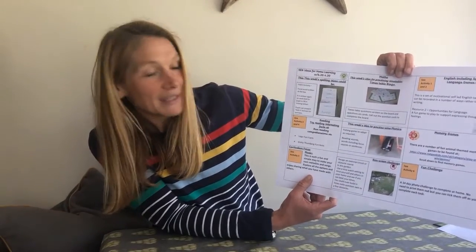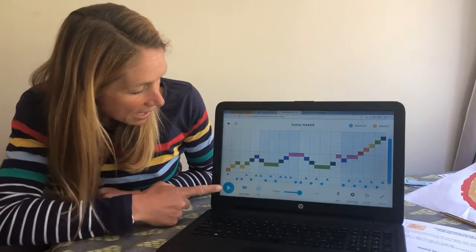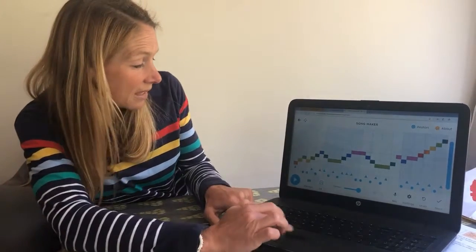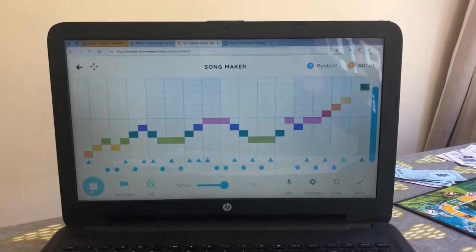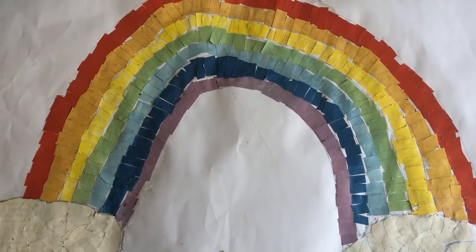Each week I just wanted to give you an example of one of the activities, so this week is our music activity and there's a link to that on the resource page. I'll quickly show you how easy it is — you literally tick the little squares that you would like, you can choose the type of instrument to use, you can choose how fast or slow you would like to do it, and whether you want to add any drums or further percussion, and then you can simply enjoy your week.